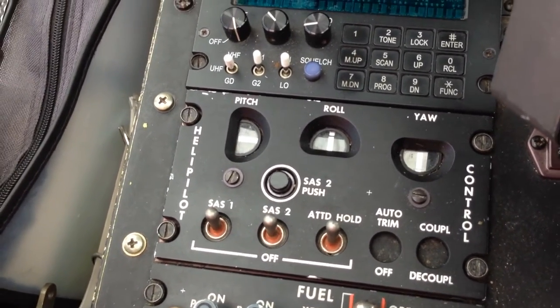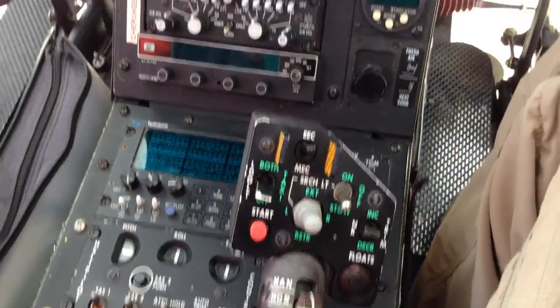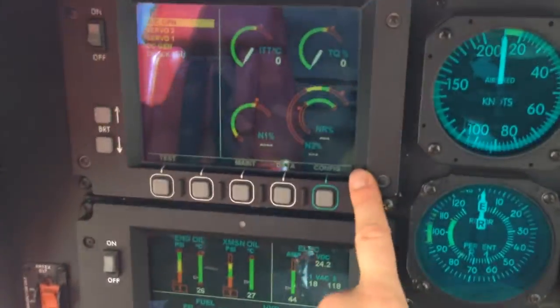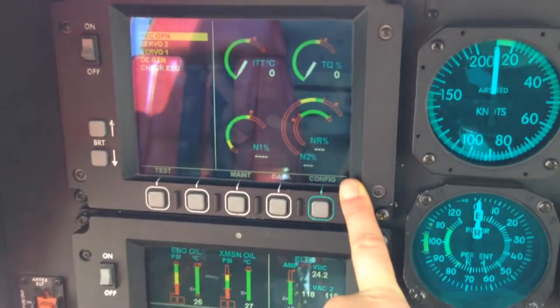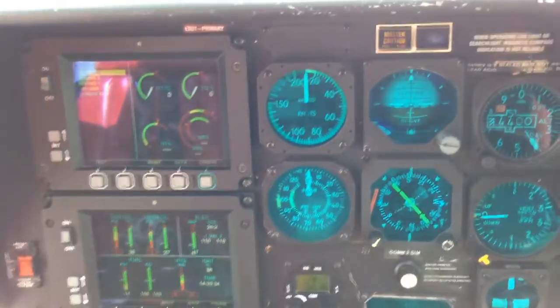Those are the five checks and once they're completed, make sure that you're in flight configuration. Make sure that you have 102 on the NR and all your other parameters are in the green. Off you go and have a good flight.